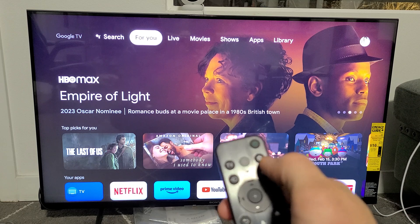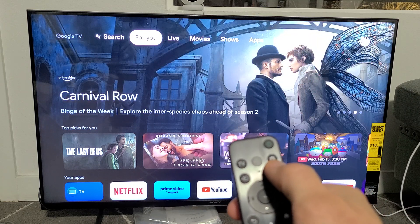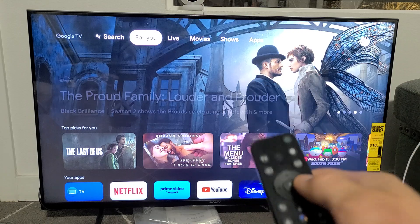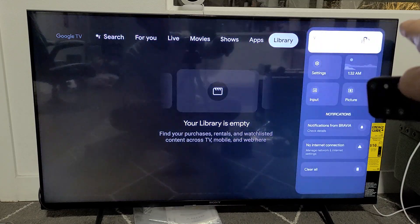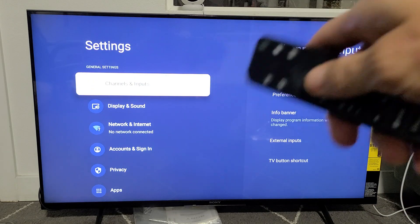Some of you may have a settings button on your remote that looks like a gear icon. If not, go to the home screen on your remote, go all the way up, then move all the way over to the right to the photo avatar, and go down one to Settings. Click OK on the remote.